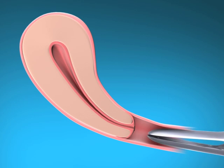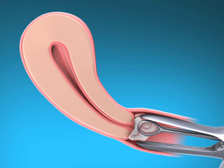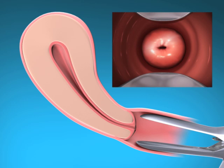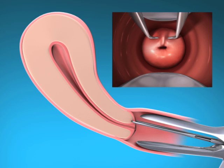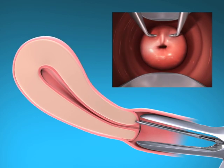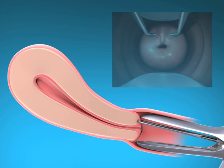Insert a speculum, visualize the cervix, and then cleanse the cervix and vagina with a suitable antiseptic solution. Grasp the anterior lip of the cervix with the tenaculum to stabilize the uterus. If the uterus is retroverted, it may be more appropriate to grasp the posterior lip of the cervix. Gentle traction on the forceps can be applied to straighten the cervical canal. The forceps should remain in position and gentle counter traction on the cervix should be maintained throughout the insertion procedure.